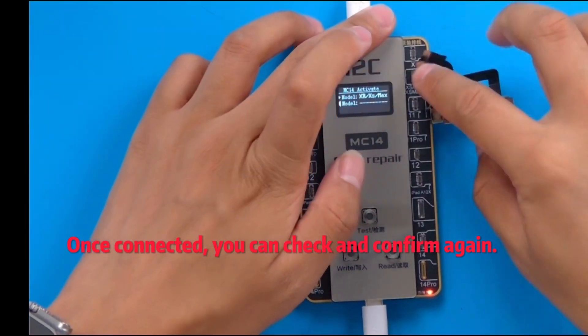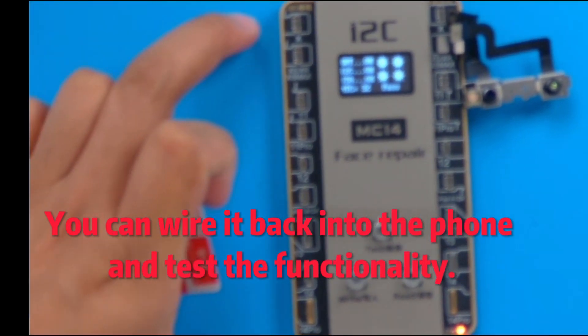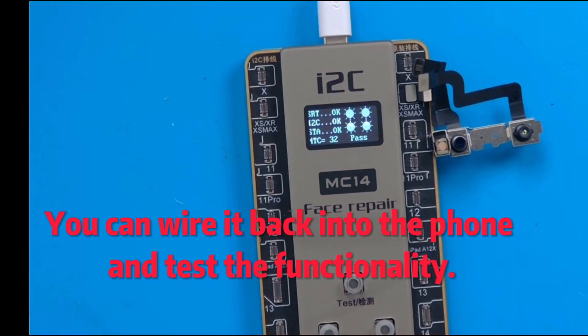Once connected, you can check and confirm again. You can wire it back into the phone and test the functionality.